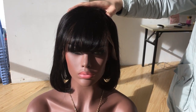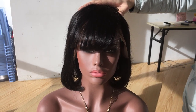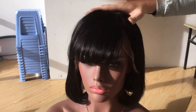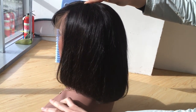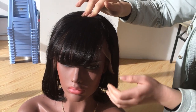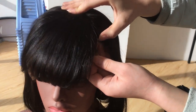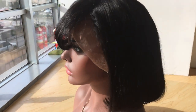Hi guys, welcome to Kara Weeks' YouTube channel. Today I will show you a new wig. Please have a check – the wig front, the wig side, the wig back. It is very beautiful and natural. Let's check the front. It looks prepped and the bounce is very beautiful, looks natural.